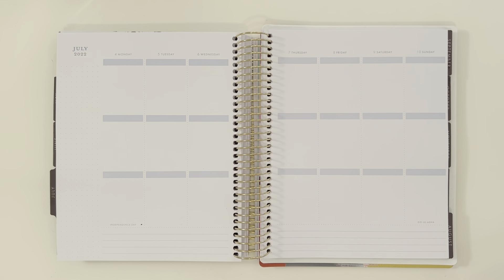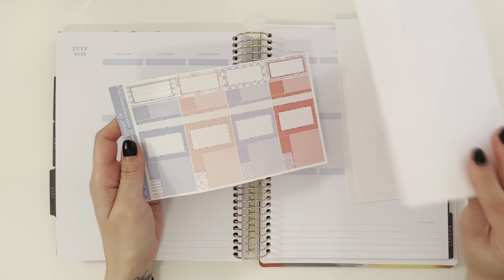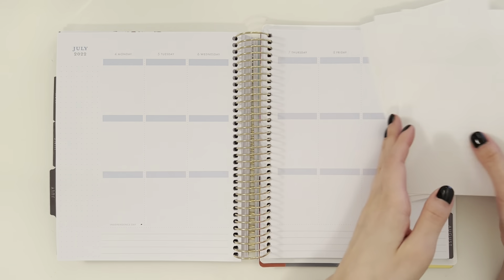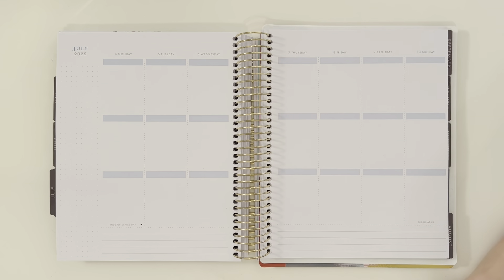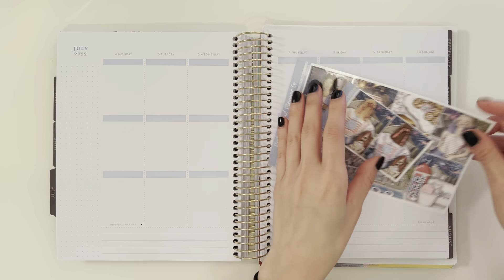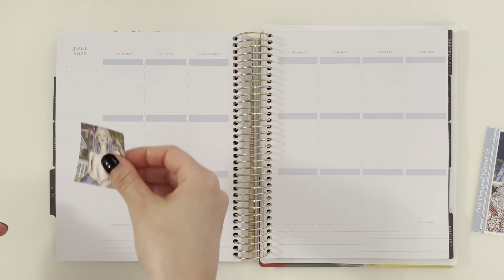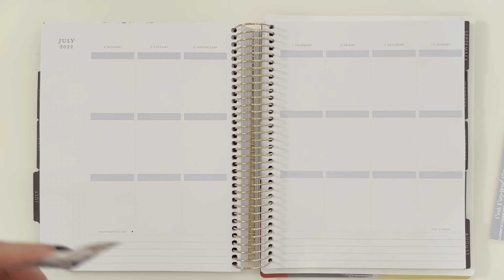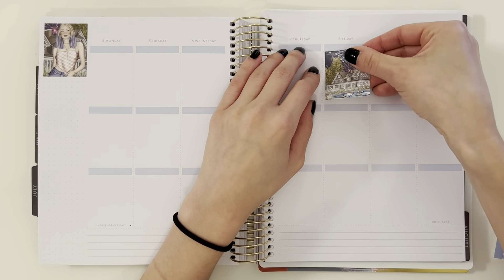Hey guys, welcome back to another plan with me this week. I'm planning from July 4th to the 10th and I'm using this kit from Pink Diamond Planner Co., which is clearly some sort of 4th of July kit. I don't really know why I decided to buy a festive, yay America kit this year. I definitely love this kit - it's very pretty and I like the addition of purple.